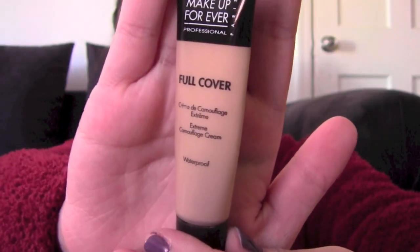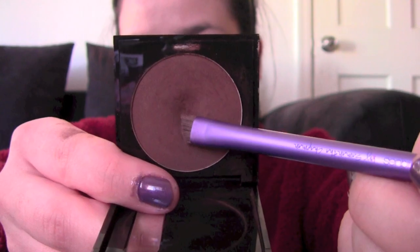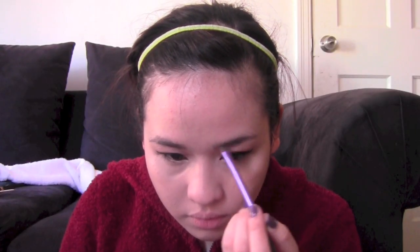With my Makeup Forever full cover concealer in shade 6, I layer that on top of the corrector to help brighten up my eyes. With a Makeup Forever eyeshadow in shade 17 and a Real Techniques angled brush, I use those to fill in my eyebrows and go over it with an eyebrow brush.